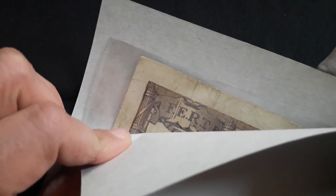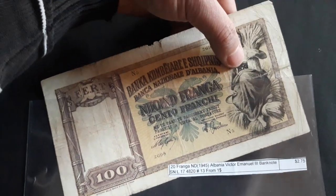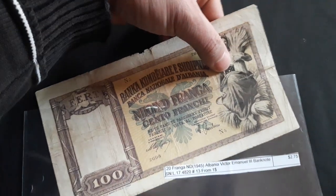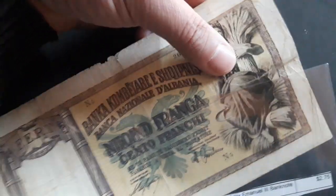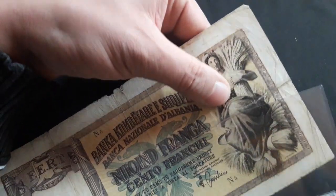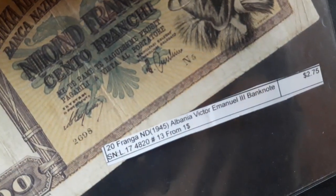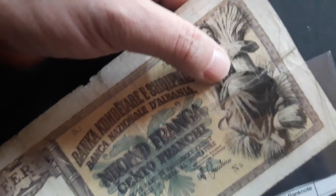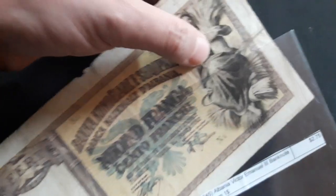Wait a minute, guys. Now I understand what all this is about. I'm a regular buyer — I cannot show this part of the banknote because YouTube will block me. You can check it out on eBay to see what it's all about. But let me clarify something.